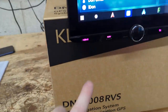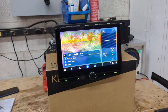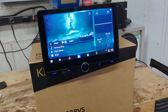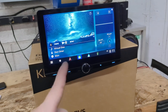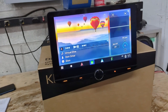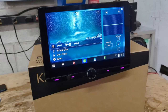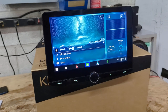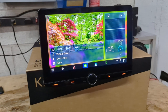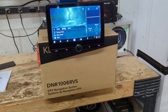So I hope you enjoyed this video on the Kenwood DNR 1008 RVS. If you drive an RV or a heavy-duty truck — like an 18-wheeler, a dump truck, or any heavy-duty truck — this is the radio for you, because it comes equipped with Garmin truck maps, wireless Apple CarPlay, and wireless Android Auto. If you enjoyed this video, hit the like button and subscribe to our YouTube channel. You can reach us at www.lockdownsecurity.ca, toll-free at 1-866-824-4118, or by email at sales@lockdownsecurity.ca. Thank you for watching.